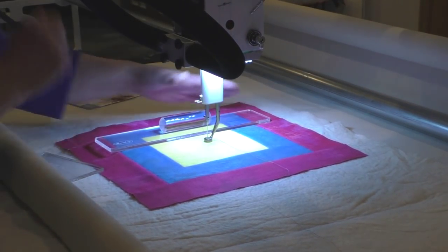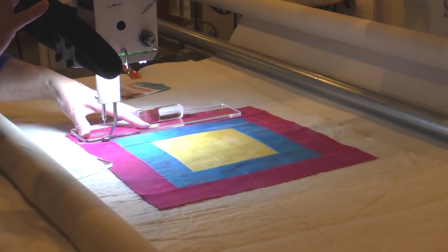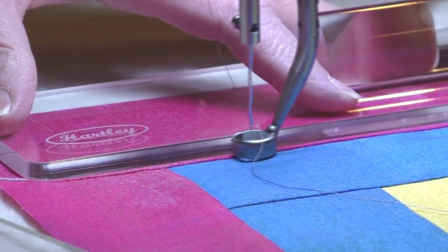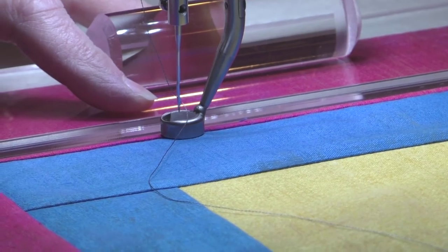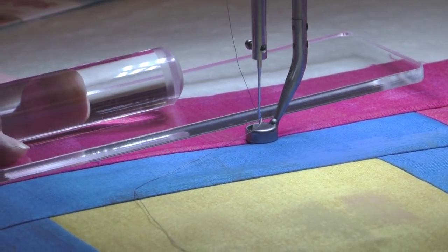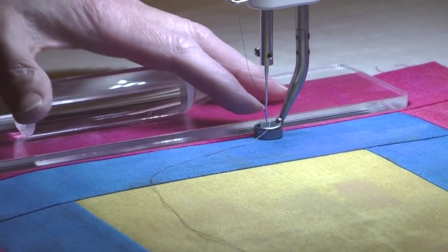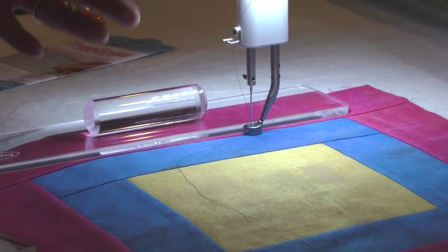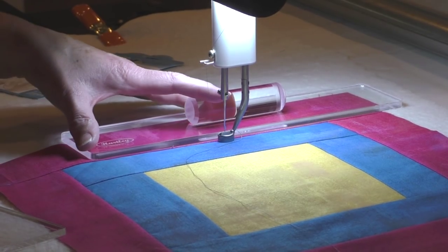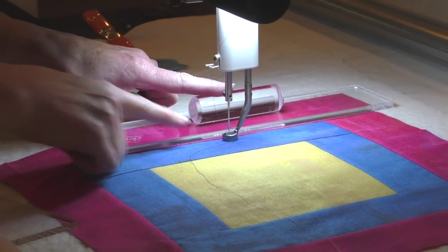I've got a nice 12 inch ruler here and if I was trying to stitch along this pink and blue seam line, I might be tempted to start with my fingers down near the actual foot of the machine. Once I reach my fingertips, I no longer have control over that ruler. The farther away I get from my fingertips, the more chances there are for that ruler to slip up and actually slip on top of the foot and cause damage to the ruler or potentially damage the machine. Not to mention the fact that my line is not going to be very straight.